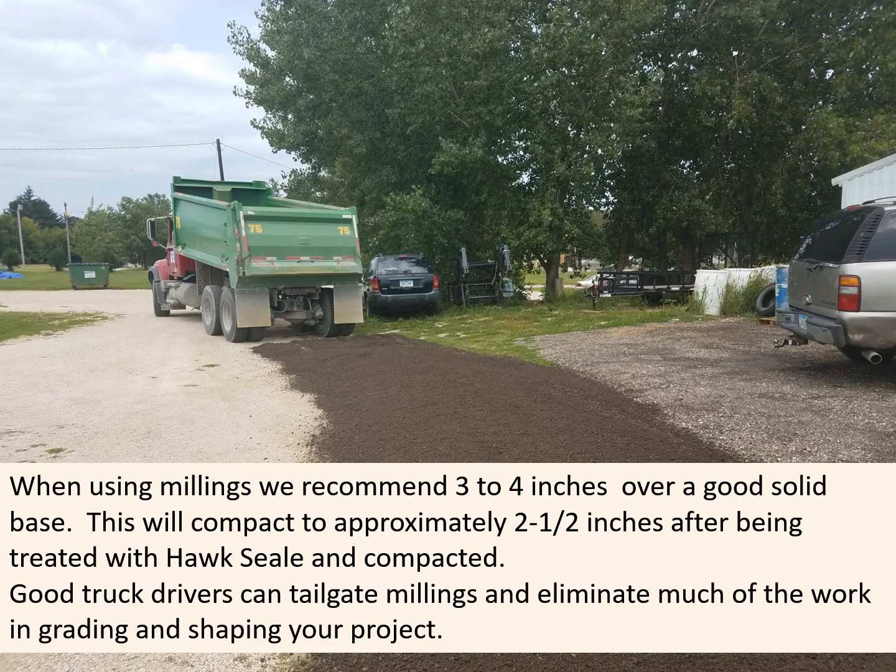When using millings, we recommend three to four inches over a good solid base. This will compact to approximately two and a half inches after being treated with Hawk Seal and compacted. Good truck drivers can tailgate millings and eliminate much of the work in grading and shaping your project.